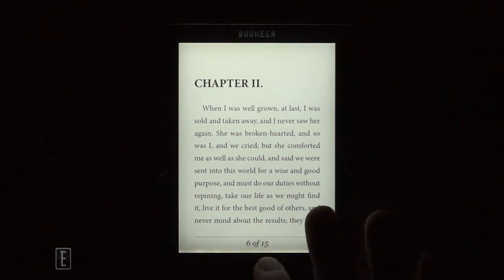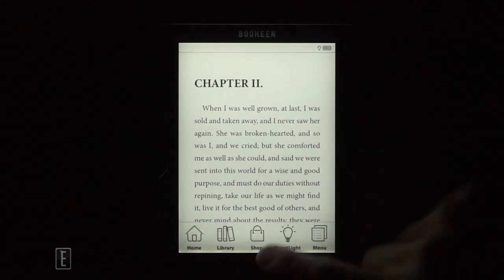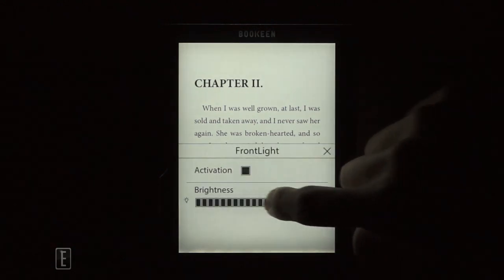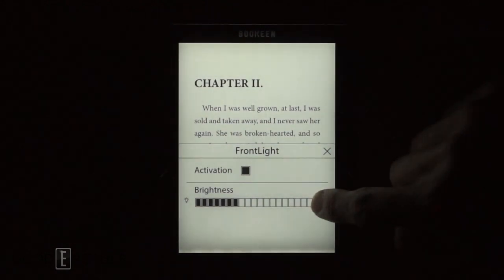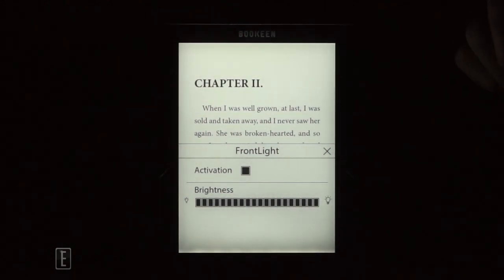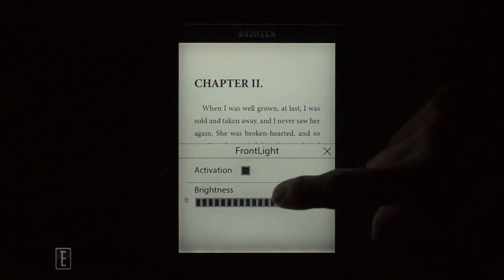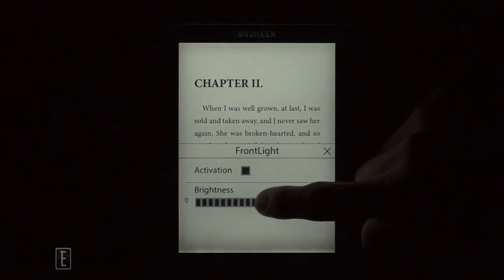So let's take a look at the different illumination settings. Press the little button down there, see where it says front light, click on that, and then you get this bar here. We're going to go through the levels — feel free to pause the video anytime you wish.